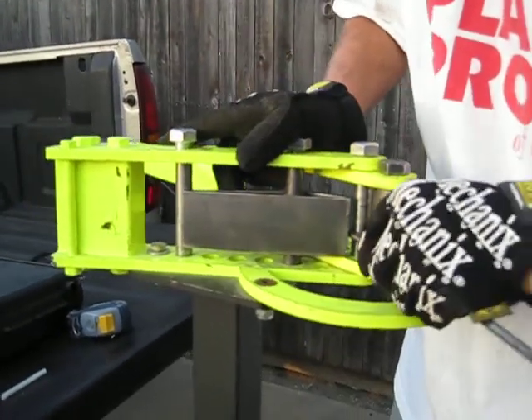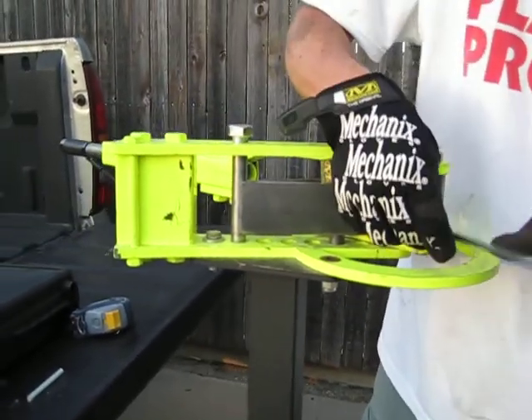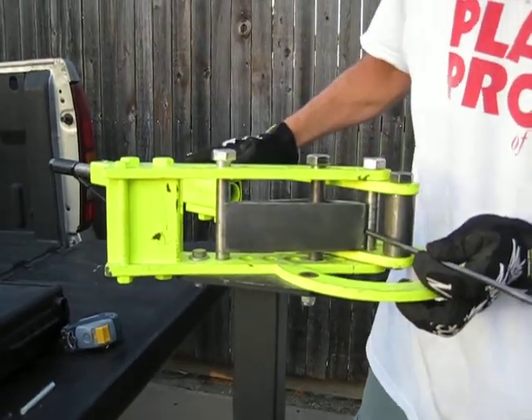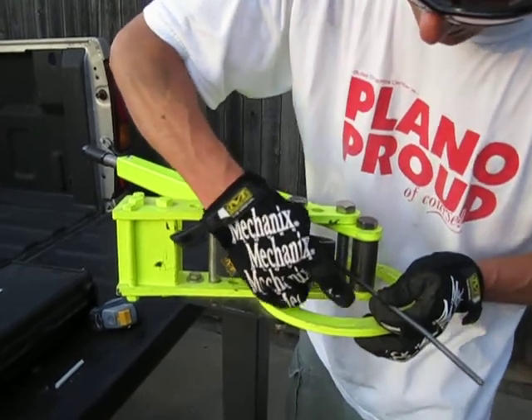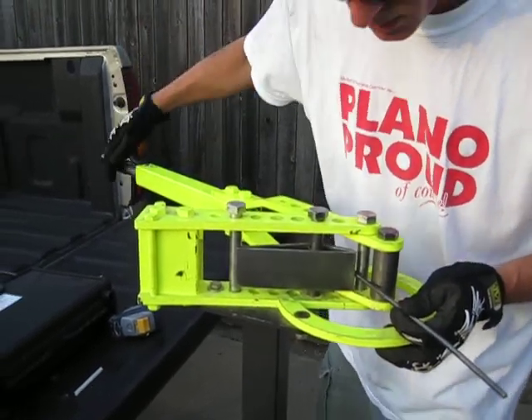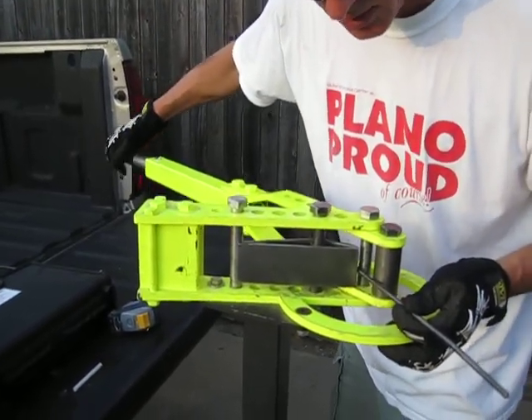It's a real tight fit in here. I'm going to just slide that in. Go ahead and pan back — you can see I'm going to grab this handle and use some leverage on this to get the bend that I want, to wrap around the bit on the tool here. It happens pretty quickly but this is how it goes.